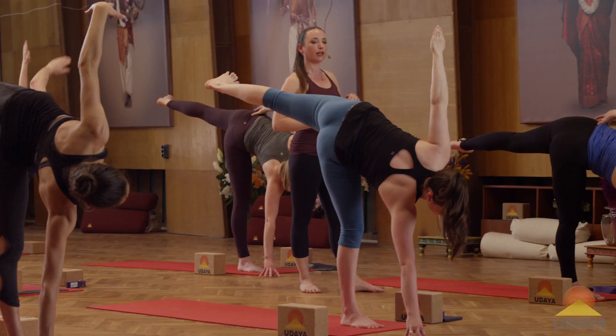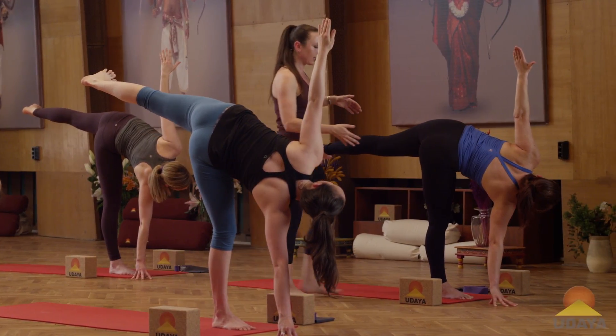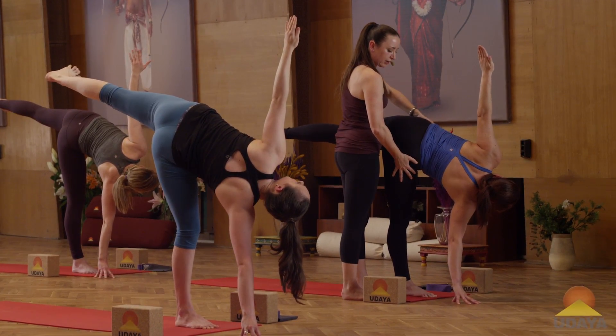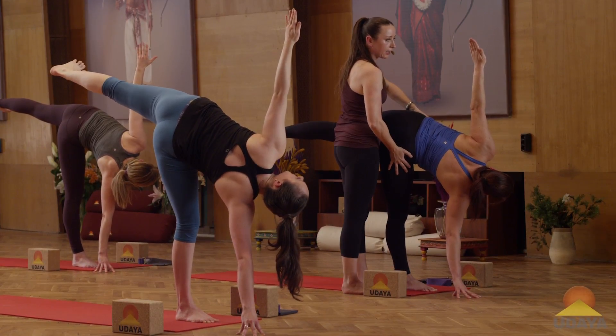Reach high with the left arm and expand. Don't contract in the pose. Breathing in. Breathe out. Two. Inhaling. Exhaling. Three.